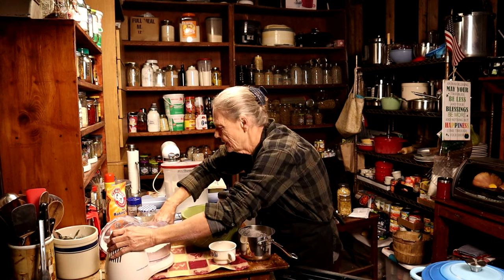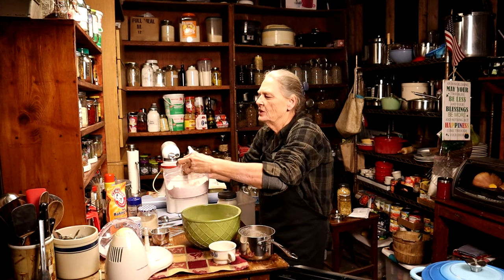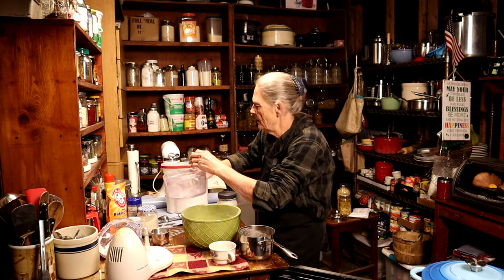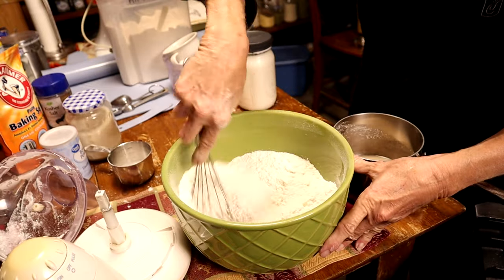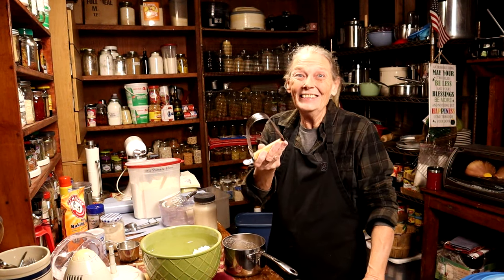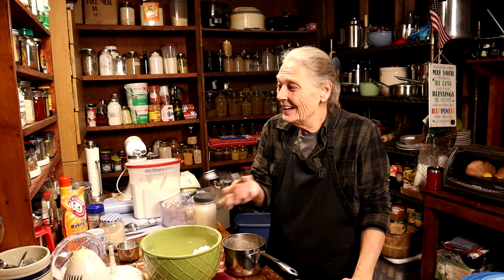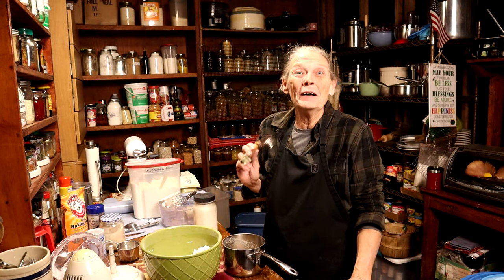Well, how in the world do I get this thing off? There it goes. Then we just take that and put it back in our bowl with the rest of the flour, and cut that into your other flour mixture. Look at that — absolutely perfect! It took seconds. I spent years and years cutting in shortening and butter and lard with a hand tool, and that took seconds. That is my new friend right there.